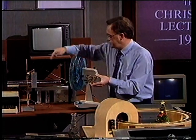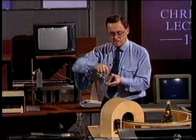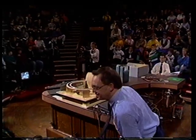This type of sensor has been positioned in this block here. What I'd like now is for a volunteer to help me demonstrate this gas sensor. Would you like to come and help me?